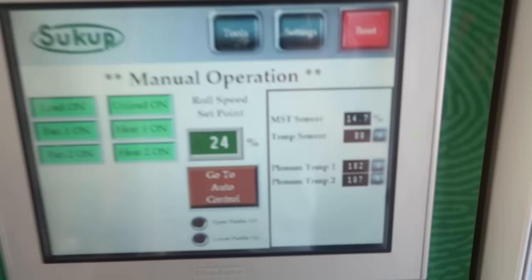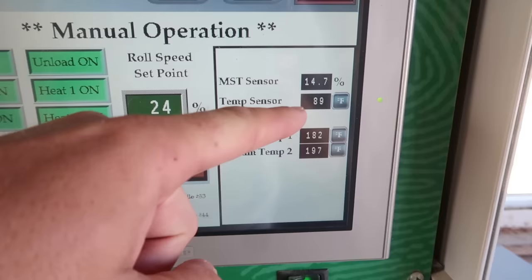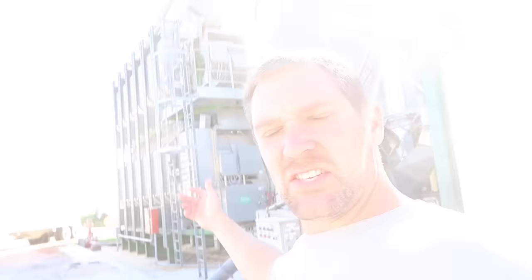We are running 24% of meter roll speed, coming out at 14.7% moisture, 89 degrees. These are the plenum temps. Everything's functioning and the sun is shining.